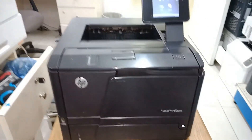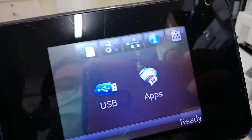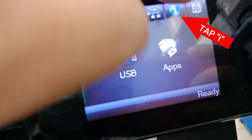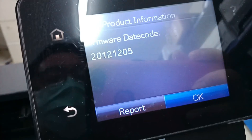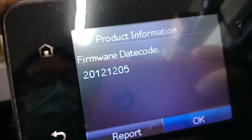Hello guys, today's video I'm gonna show you how to update firmware on the HP LaserJet Pro 400 M401DN via USB cable. But first, let me show you the firmware version of this printer. As you can see, this printer has a 2012 1205 firmware version.